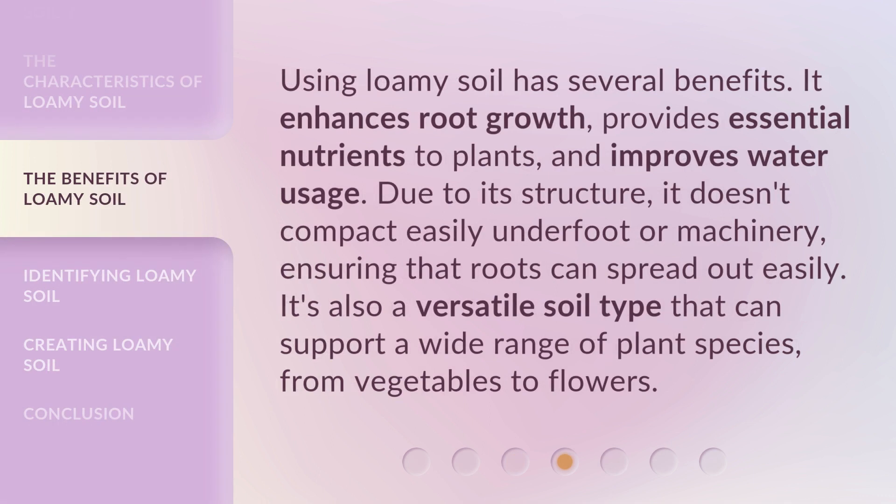Using loamy soil has several benefits. It enhances root growth, provides essential nutrients to plants, and improves water usage. Due to its structure, it doesn't compact easily underfoot or under machinery, ensuring that roots can spread out easily. It's also a versatile soil type that can support a wide range of plant species, from vegetables to flowers.